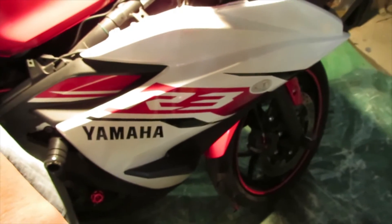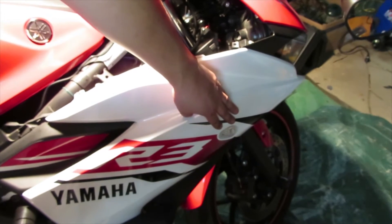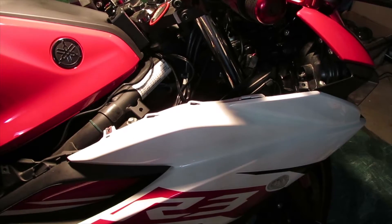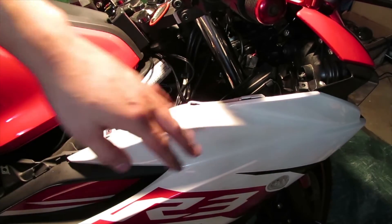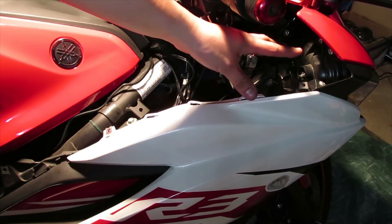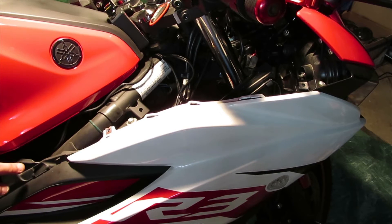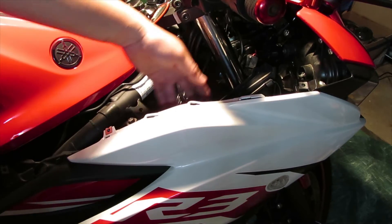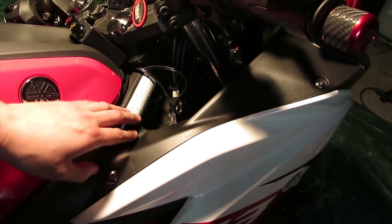That concludes the installation for this side of the halo flush mounts. It gives the bike a much stealthier, cleaner look - no more big stock turn signal bulbs sticking out. Now just go in reverse order putting everything back together. Put the plastic piece back, don't forget the little plastic Phillips head, and the two plastic pieces on the inside as well.